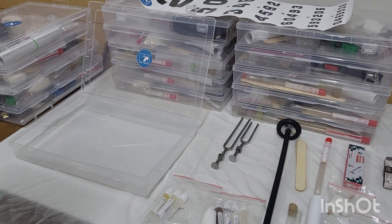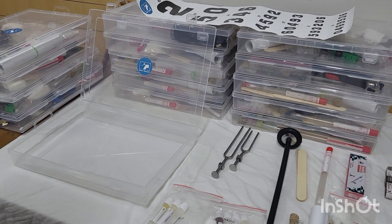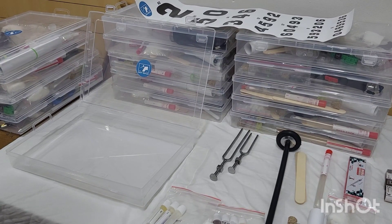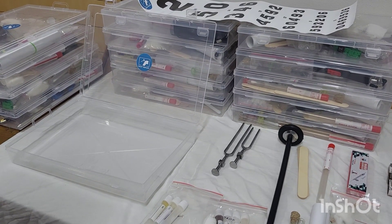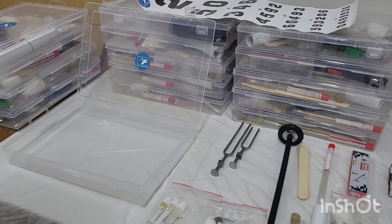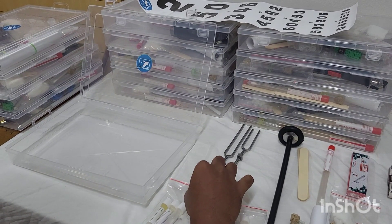Okay guys, let me just show you what are the items which we will be giving to you in our CNS kit. We have made work terribly simple for you, so you don't have to run to every corner to gather each and every item to place in the CNS kit.